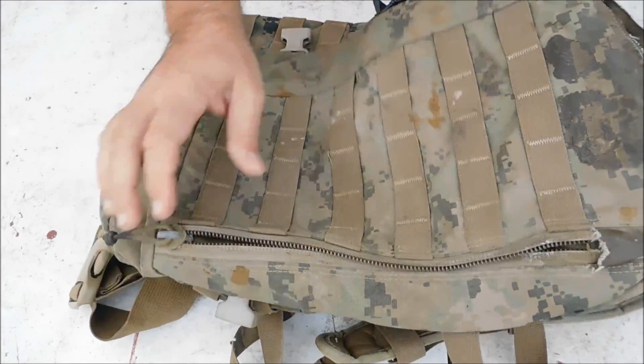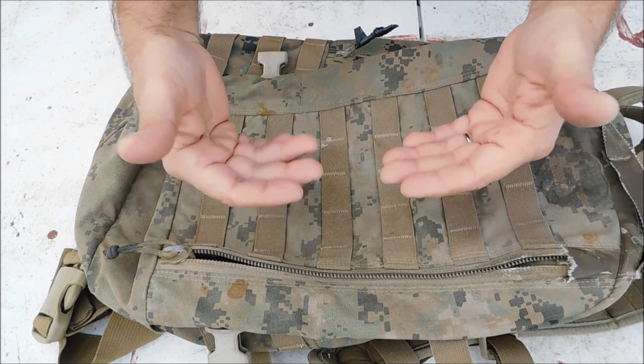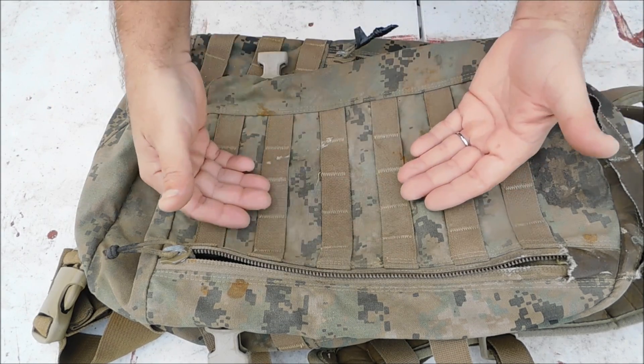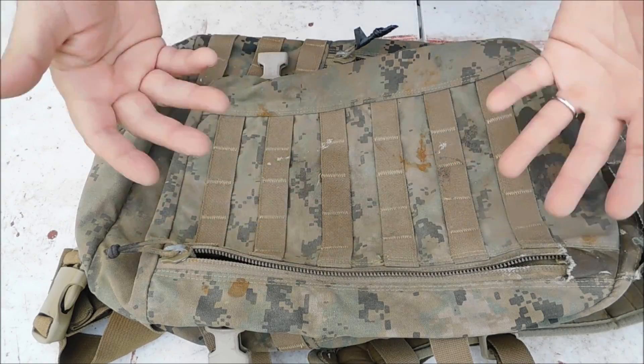Some people may say, 'Kevin, you've got all this webbing back here on the back,' and that's true. The problem with putting pouches on the back is it moves the weight away from your body. The further it moves away from your body, the more you have to lean over to counteract that.